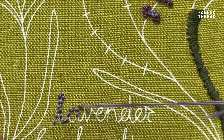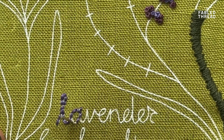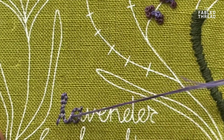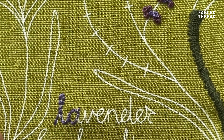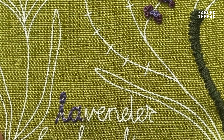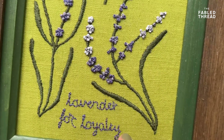And that's it — that's as hard as this kit gets. It's a lovely exercise in satin stitch and French knots. I really hope you enjoy creating this lavender design and enjoy all the designs from throughout our botanicals range. If you have any questions, as ever, don't hesitate to get in touch.